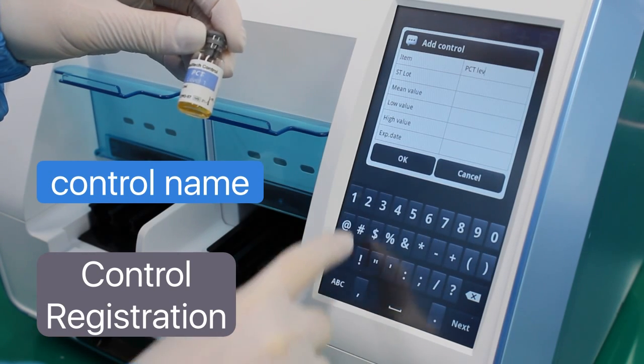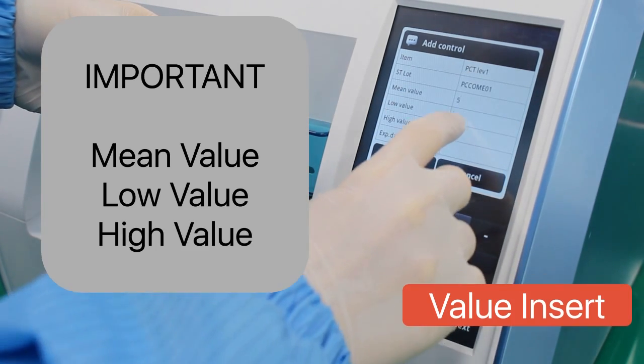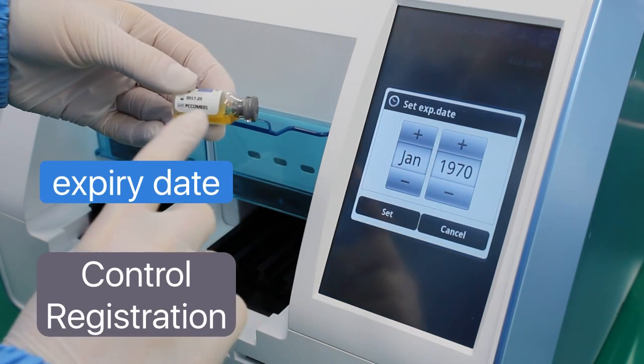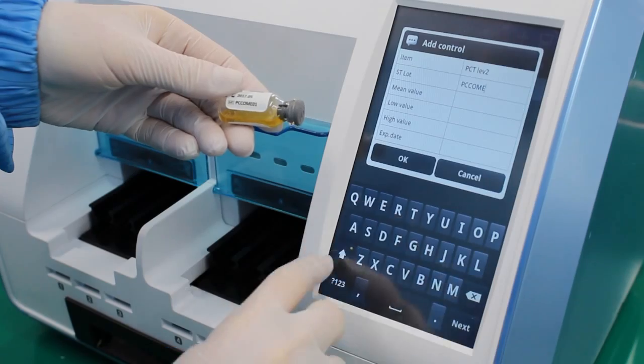All the information needed to register both control levels is indicated on the product label as well as the value insert. In this demonstration, we register PCT level 1 and PCT level 2.